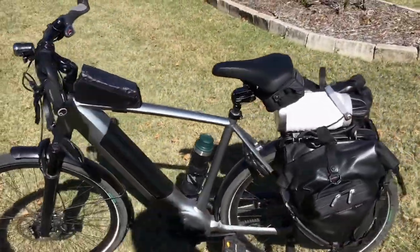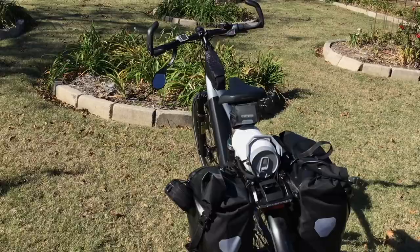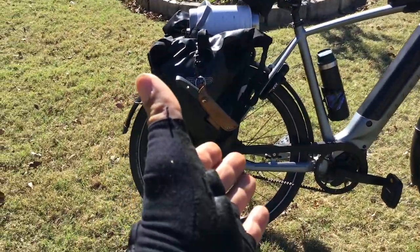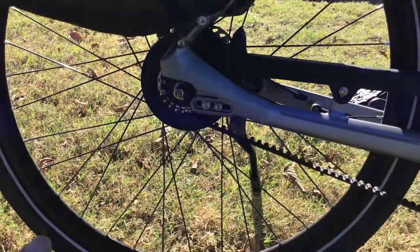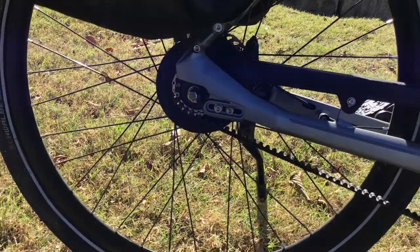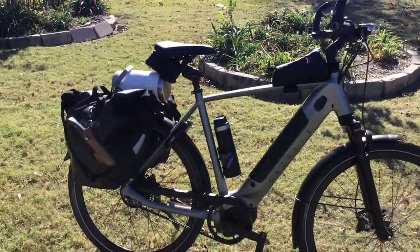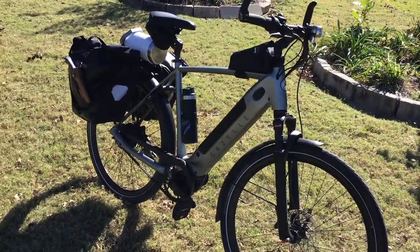In the 2,000 miles I have on this, I've never been stuck, never had to call someone to come pick me up. I did get a flat one time and had to walk it about 24-25 miles, but that's because I didn't have the tools to unlock the back and fix my flat — and that's my fault. That's one of the disadvantages with the belt system and new Da Vinci hub: it's more complex to fix a flat, unlike a traditional bike which may take only 5-10 minutes. I got my very first flat at 750 miles, which is amazing.